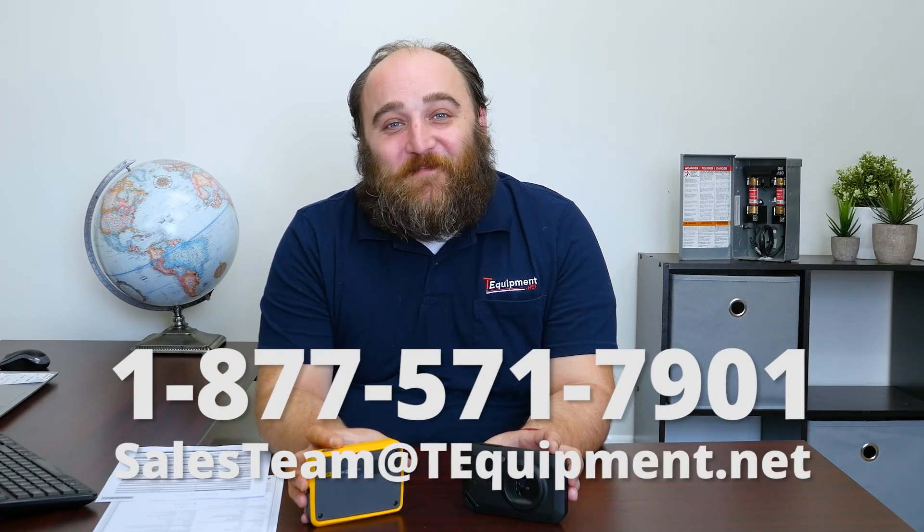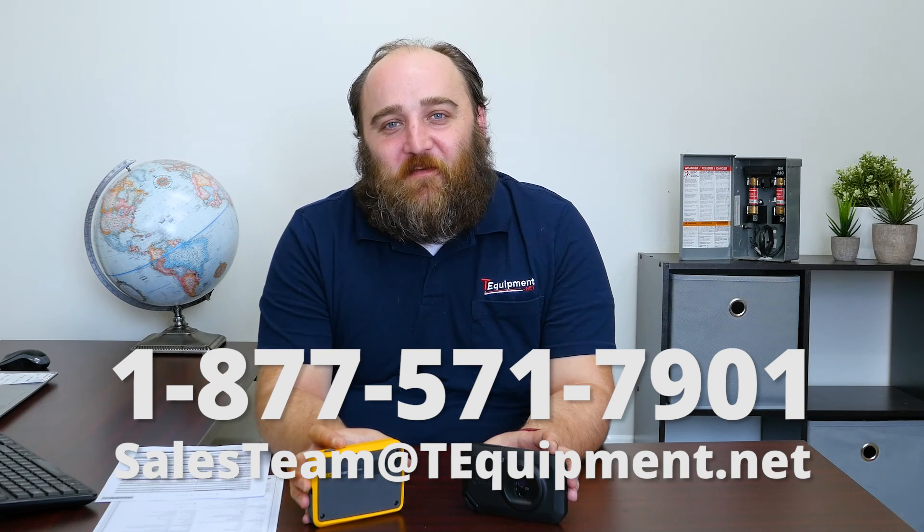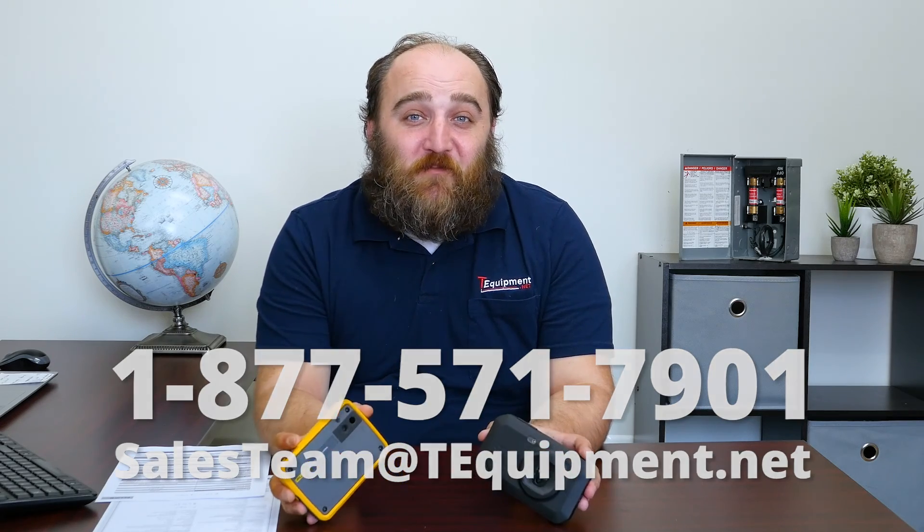And there you have it — now you've seen the FLIR C5 and the Fluke PTI 120. Right now, the FLIR is on sale at T-Equipment for $559.99, and the Fluke is $688 in the standard 150 degrees Celsius version. The 400C version is $899.99. If you have any more questions, please give us a call — we'd be happy to have one of our product specialists talk to you about all the different thermal options we offer. Again, my name's Devin, and thanks so much for watching our video.